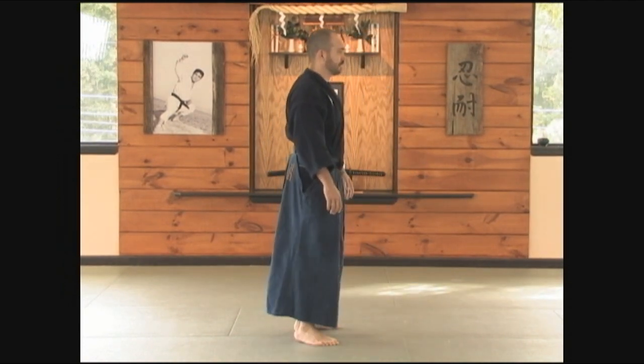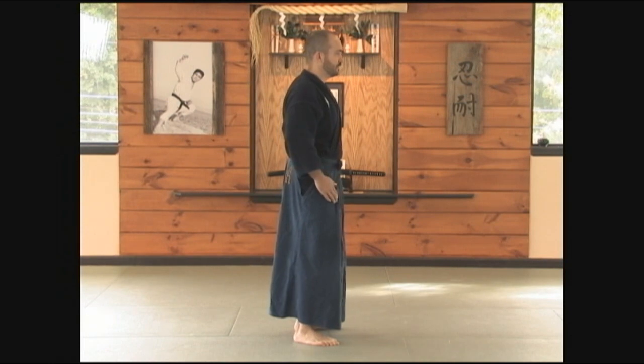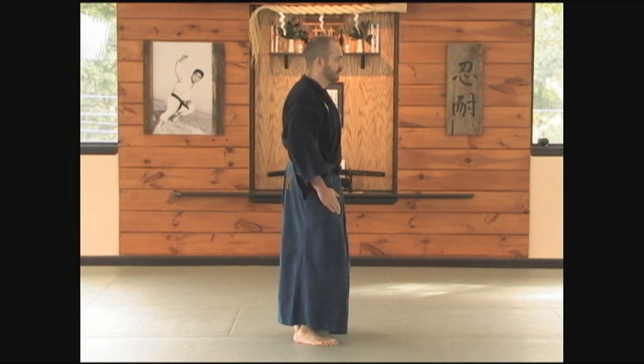Facing this direction, knees are bent slightly, hands are on the hips, and the knees are bent.